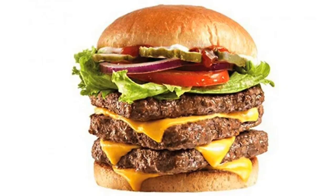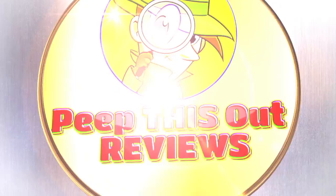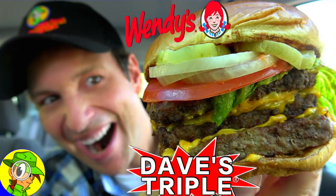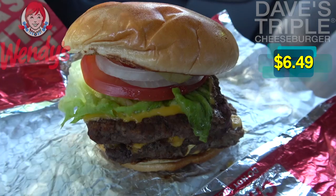Hey everyone, it's E and K for Peep This Out Reviews. This time over at Wendy's to scratch another one off that good old burger bucket list. Stay tuned because the Dave's Triple is up next. Welcome to Peep This Out Reviews with E and K — stay frosty.